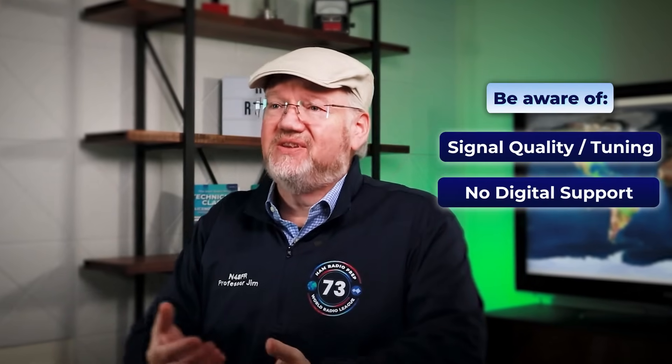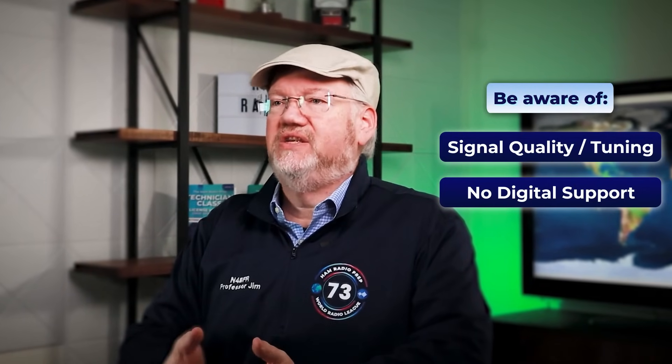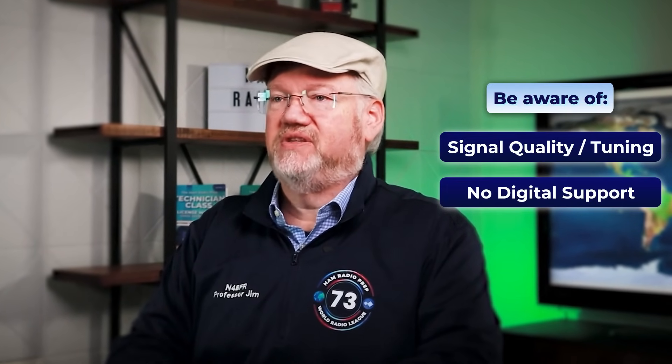We put these in at number 5 because there are some downsides. With these low-priced Chinese radios, you don't get the same signal quality and fine-tuning. They also don't have some of the digital options you'll find in other radios on our list. But at this price point, it's worth picking one up.